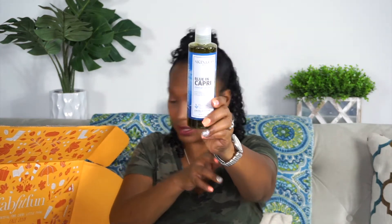Next is from Skin & Co Roma, Blue and Capri — it's a shower gel with notes of alpine rose, sage, wild basil, and autumn blossom. It is cruelty-free. It looks kind of thick and it's green. This retails for $22. I'm really liking this box — this is great, I feel good.